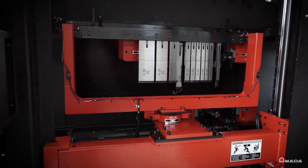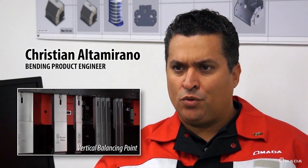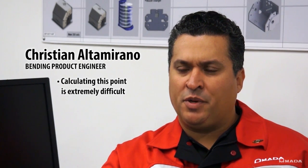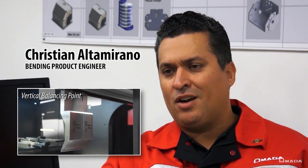Christian Altomirano talks about the critical nature of tool alignment. The point on the tool where it's engaged is crucial to maintaining accurate balance for proper loading. Calculating this point is extremely difficult, especially with the varied shapes of special tooling. This complex vertical balancing point is critical to the functionality of the entire bending system.